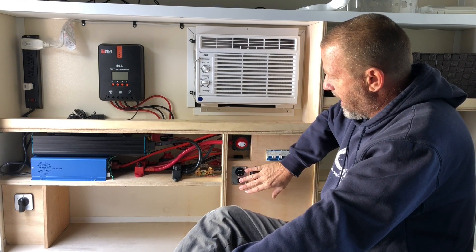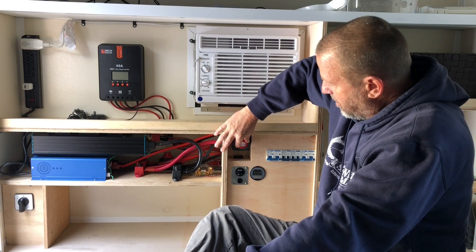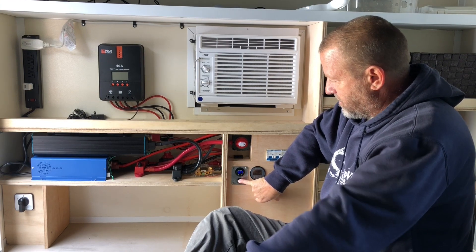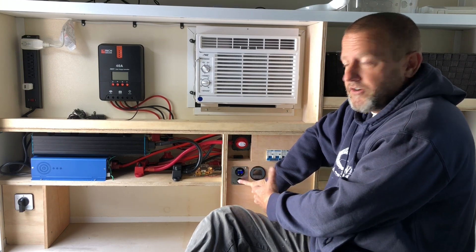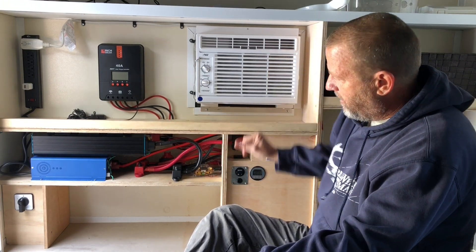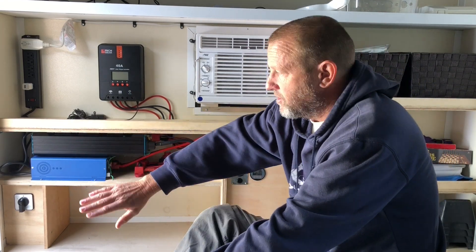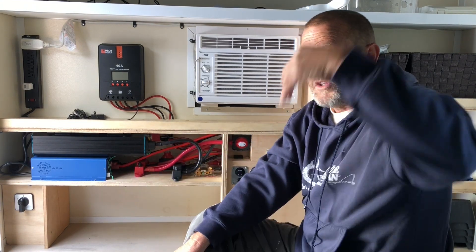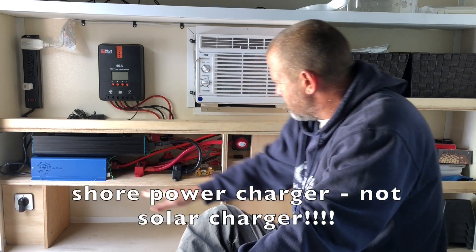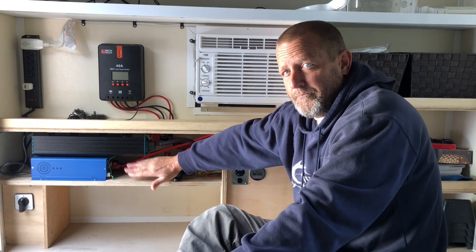I've also set up an inverter pre-charge circuit. Anytime I isolate the battery, the capacitors will eventually drain down, and before I turn power onto the inverter I pre-charge it by pressing this button. It starts at 14 volts and runs down to zero, and once that happens the capacitors are pre-charged and I can turn the inverter on. The shore power charger is hooked to a shore power outlet 24/7. When there's no solar energy coming in, it comes through my 80 amp breaker back to the bus bars, charging the battery off shore power or a generator depending on the scenario.